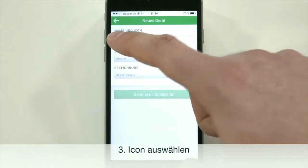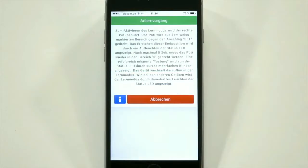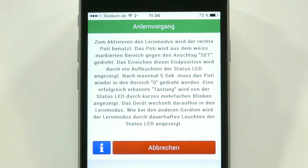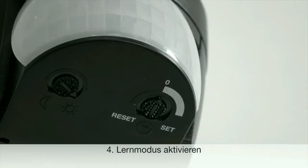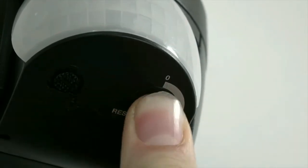Select XLED home 2, give it an icon which is a sensor floodlight, go to the sensor light, go into this, and go into the module.